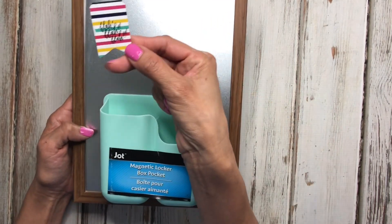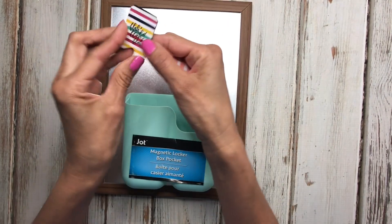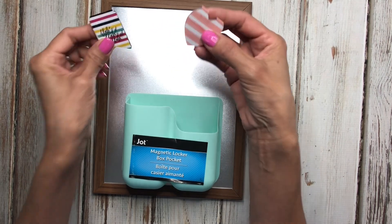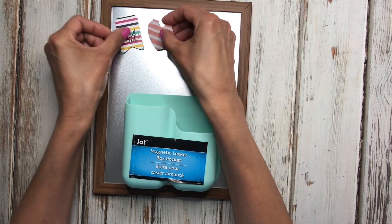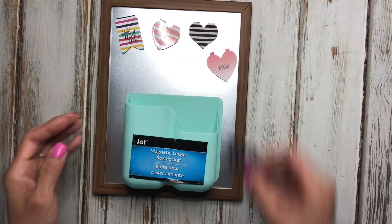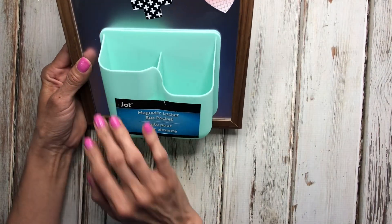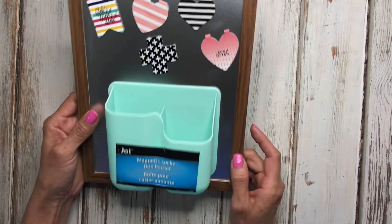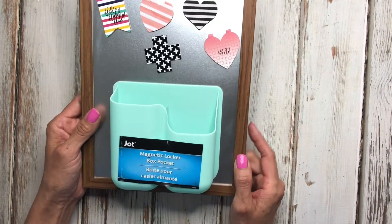If you've been with Happy Planner for some time, you may remember they have these magnetic bookmarks. They used to come in the older planner kits, but you can also use these on this magnetic board — it's a fun way to store them. I can put pins in here and use those to store my magnets, so that's another idea for it.